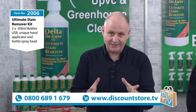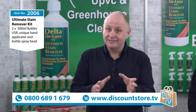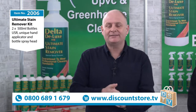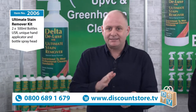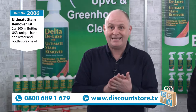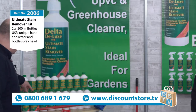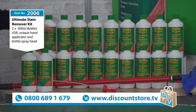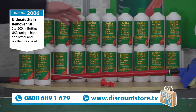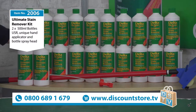We are the home of the demonstration. We have some amazing demonstrators and we've got a brilliant one for you today that you might not have seen before. He's got a great demonstration for you. Let me tell you about the details of the product you're going to see. This is 2006 — our ultimate stain removing kit. You're going to get two bottles of your Delta Deluxe, the ultimate stain remover, a spray head, and a telescopic handle carpet applicator. So the two bottles, the spray, and the carpet applicator.